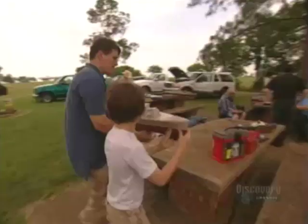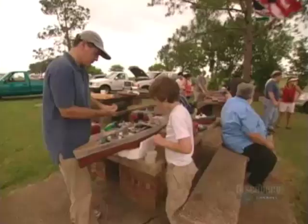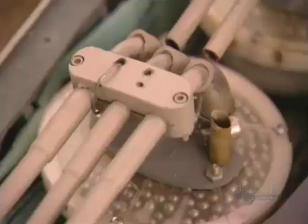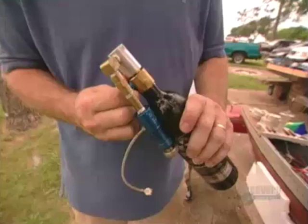Today, Wes is teaming up with Lon Webster, captain of the Italian battleship Andrea Doria. Lon and his son load the ammo — big BBs. They'll travel at a speed of about 50 meters a second, propelled by carbon dioxide.